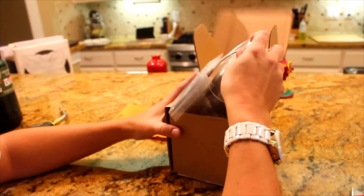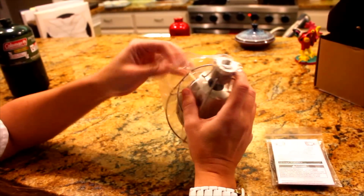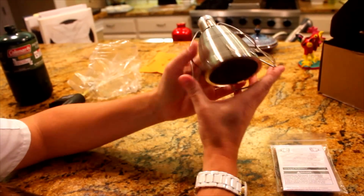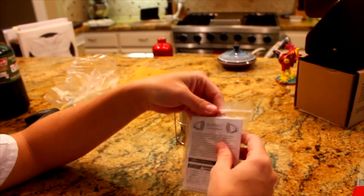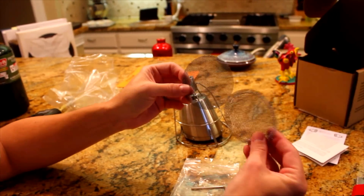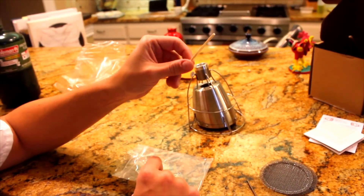Let's see what we've got. That's it. So here is the actual Searzall itself. You can see it looks kind of like an old-fashioned lantern or something. And some more instructions in here, a couple of extra screens, an Allen wrench, and a wooden stick.